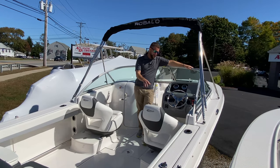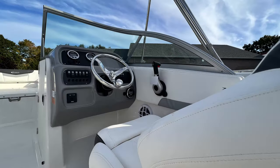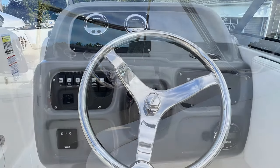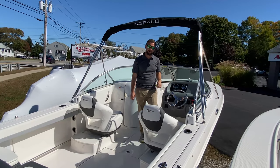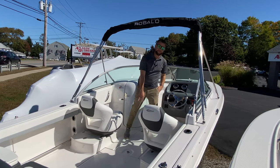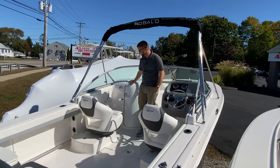In the cockpit of the Raballo R207 you have harbor gray upholstery. We left a blank template for your dash so you can choose your electronics package. We chose the tilt helm and the bimini option in black to match the exterior gray hull. You have a tremendous amount of in-floor storage under my feet. You also have on the port side of the boat access to your head compartment.